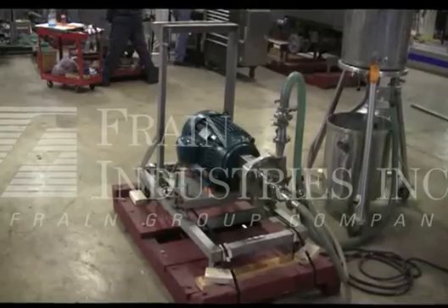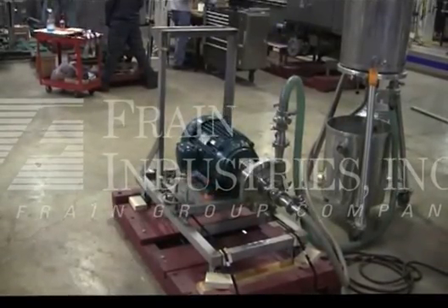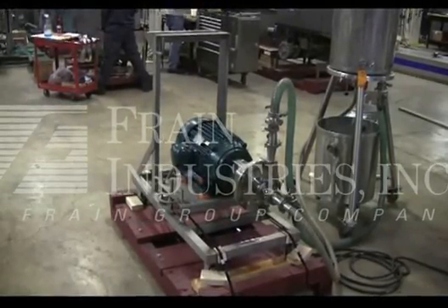Hi, we're the Fring Group Service Technicians that cycle through Fristam Centrifugal Pump. Before powering up the machine, it's recommended to read the manual in its entirety. The manual will be placed with the machine when it's shipped.